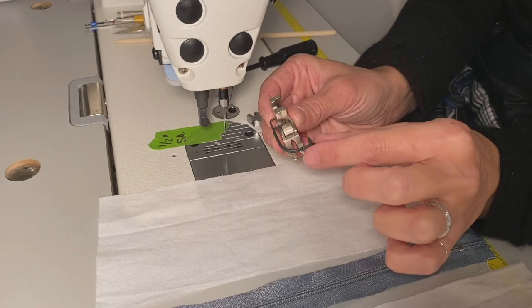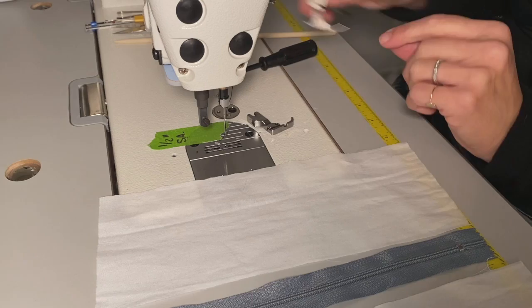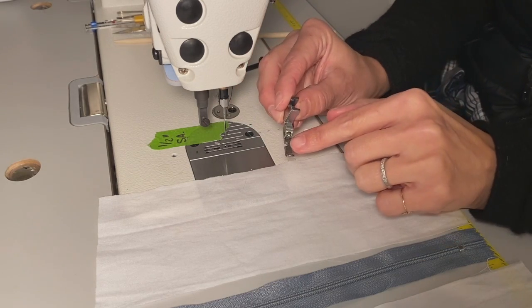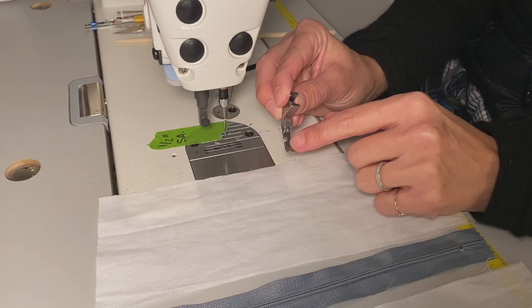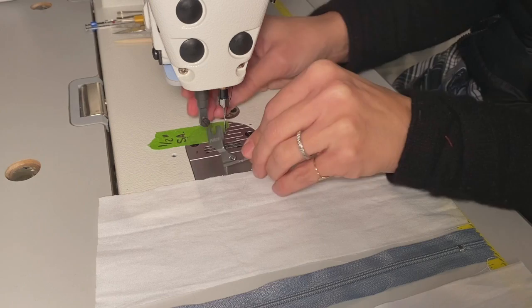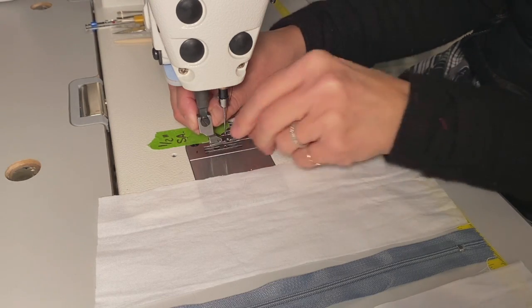This finger guard can be removed, but here at the Satsuma Designs Workshop we leave it on — safety first. I'm going to set that aside. Next I'll take my zipper foot. You can see this little cutout curve here — this is where the needle runs through the foot and into the fabric — so we're going to angle this a little bit and put it onto the presser bar.